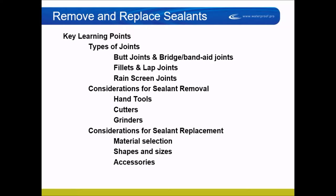I'm going to talk about different types of joints: butt joints, bridge joints, band-aid joints, fillets and laps. I'm going to talk about a rain screen design on joint sealants, also referred to as double caulking. Then I'll talk about different considerations for sealant removal — whether it's hand tools or power tools — how to prep that joint to install a new sealant, material selection, different sizes and shapes, accessories, and access as well.